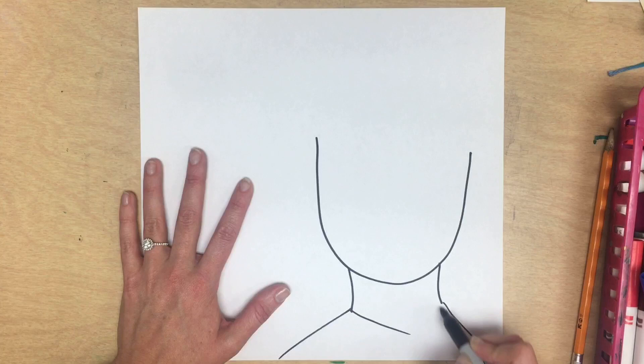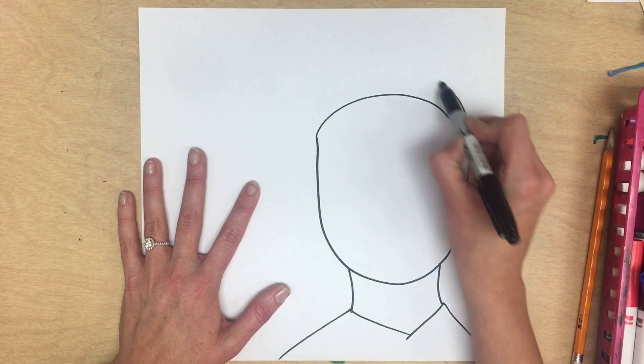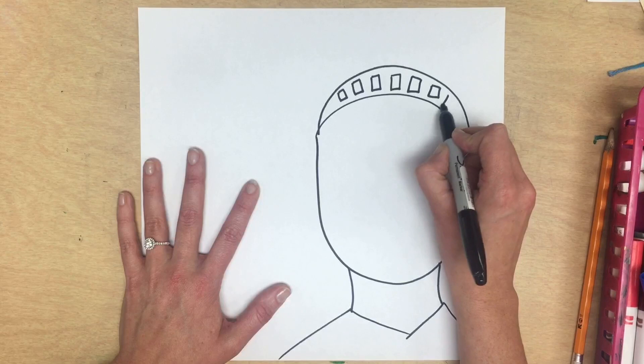Now it is on to her crown. I'm going to do a rainbow to connect the top and repeat that back again. Make sure you leave space because that's the top of her crown where the rectangle windows go. I'm going to add rectangles to fill that headband space. If you go visit Lady Liberty, you can climb up and look out those windows.